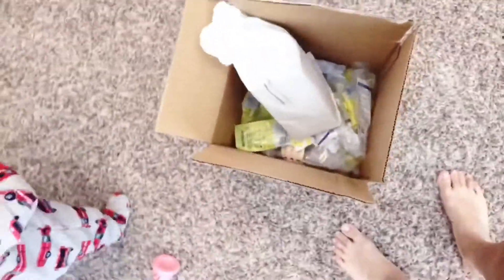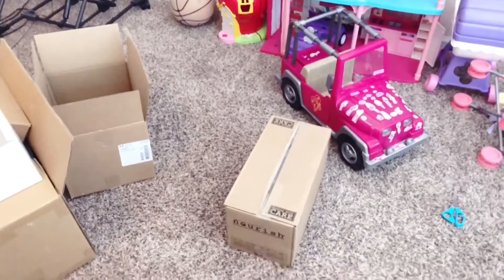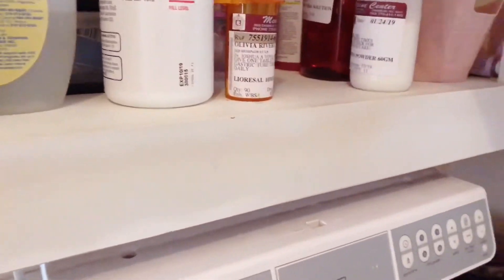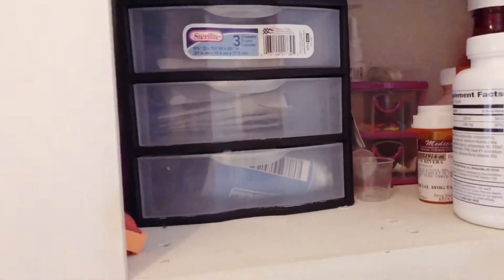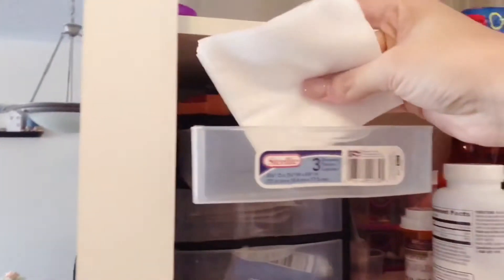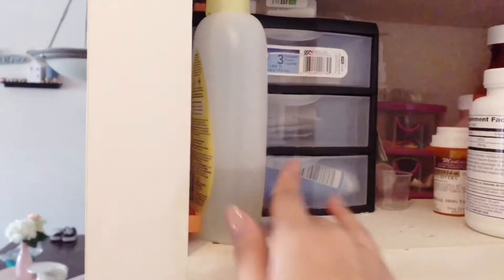This box has the other stuff I showed you that doesn't go in the closet — I'll show you where I put that. I put the Nourish formula under her crib. In the cabinet, this is one of the areas we keep for Olivia. All her syringes are in this little tub, and her meds are right here. This is also where we keep her emergency trach supplies — the gauzes, split gauzes, and trach ties. I need to restock this.